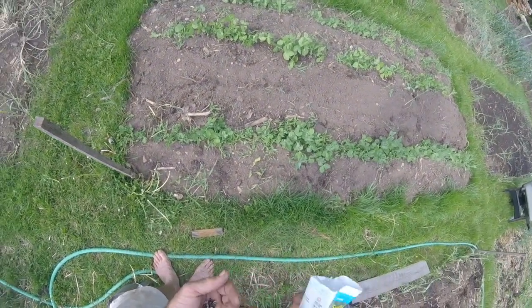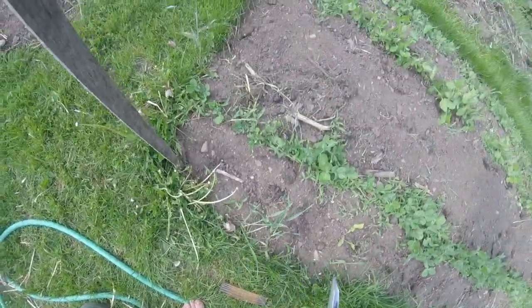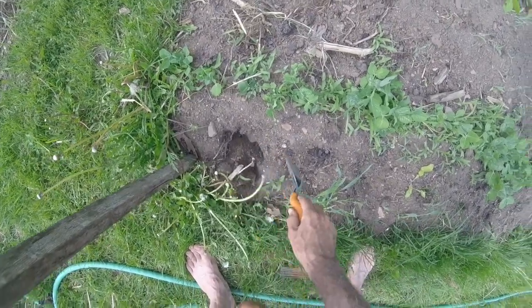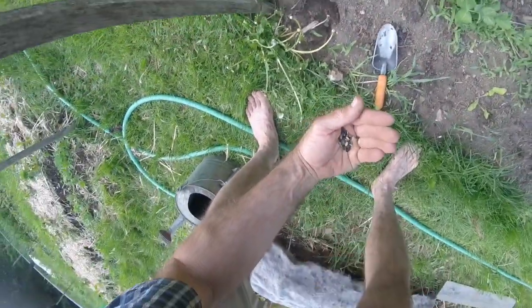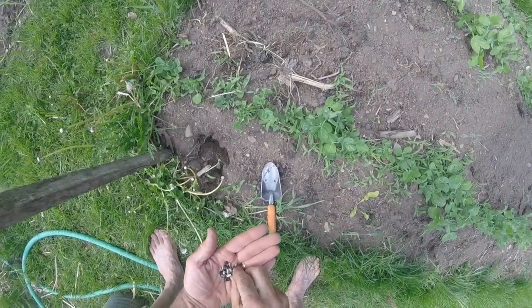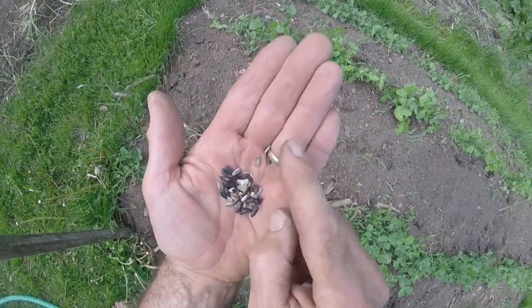This is an assortment of different types of sunflowers here. So I just go like this, plant along — I believe they said plant them about an inch deep. You can see you've got different varieties in here, smaller seeds and bigger ones.